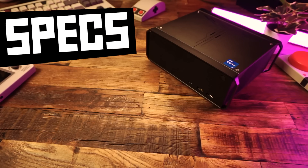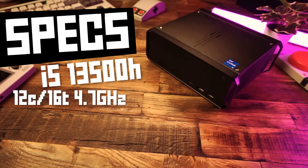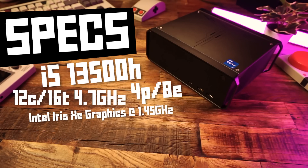I was very interested in the CPU that we have in here. This is the 13th Gen Intel i5-13500H processor, which is a 12-core 16-thread CPU with a max turbo of 4.7 GHz. The reason it's 12 cores is because we have four performance cores and eight efficiency cores. And this CPU has integrated Iris Xe graphics with a max frequency of 1.45 GHz.